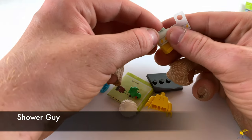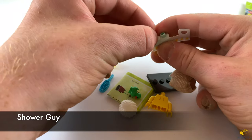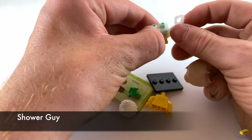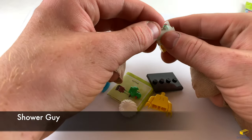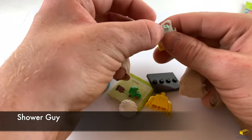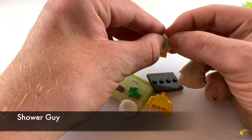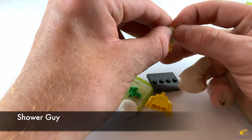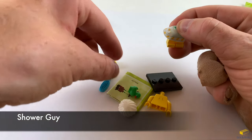This would be a whole lot easier if I was able to see correctly. But my phone is in my way, so I'm watching on the screen but it's not in the same position where the actual stuff is. This is why I'm struggling here.